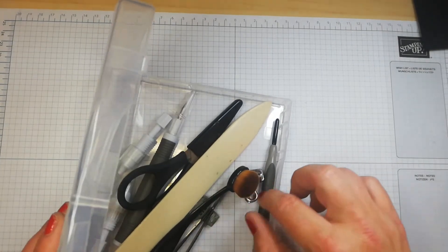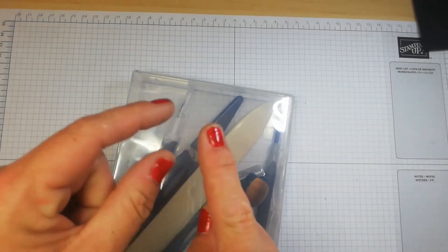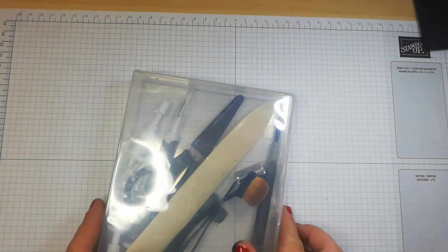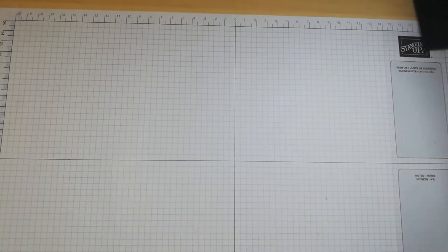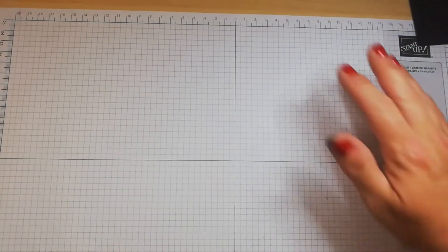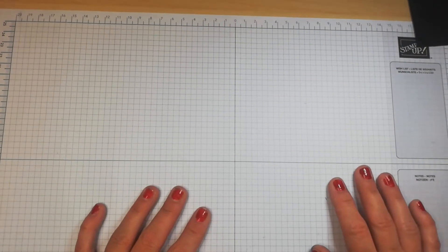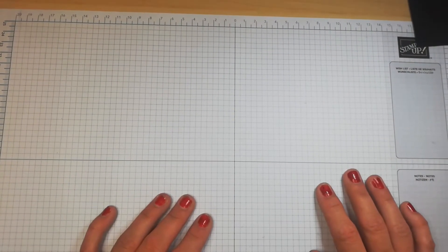Stampin' Up don't have blending brushes in their catalog, but they do have finger sponges that go on the end of your finger. That covers most of the equipment.